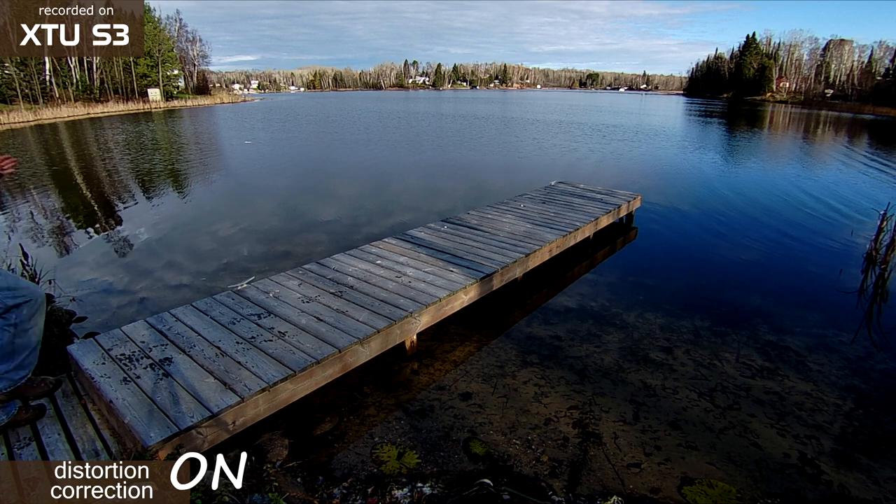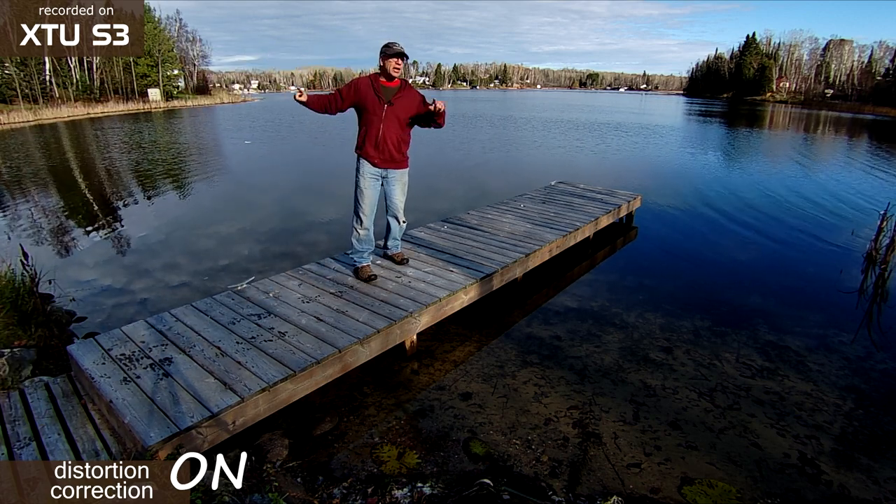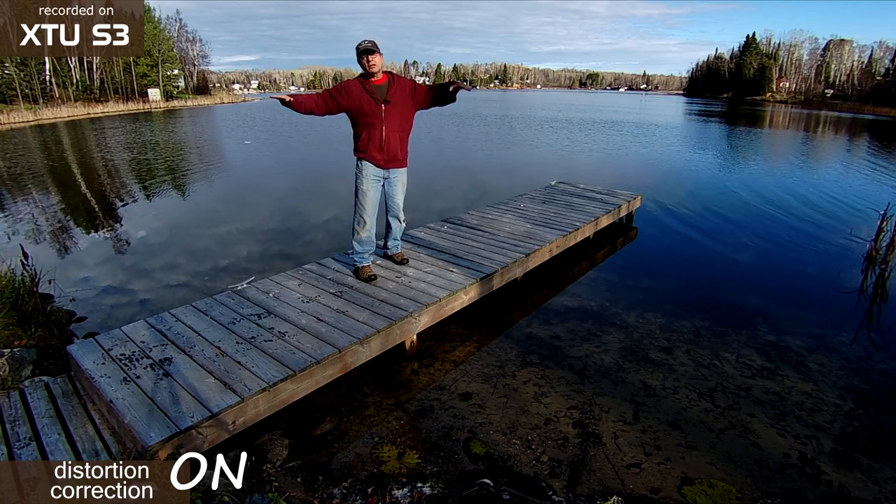Now I've turned the lens distortion correction function on, and as you can see by the horizon behind me, things are a lot more level.